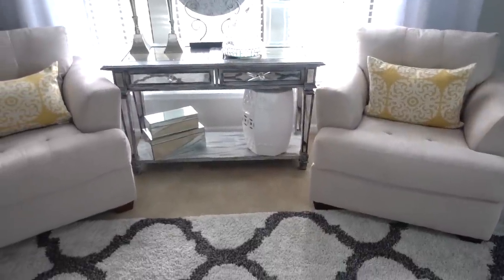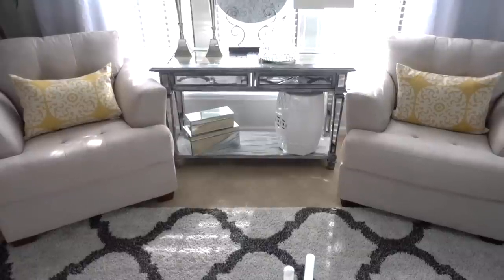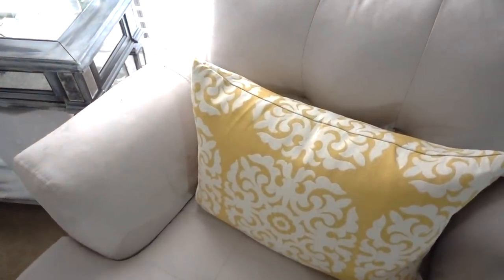Balance is key when you add color, so it's important to lightly sprinkle it around the room. On my accent chairs I added two more pillows that are also from HomeGoods. Although it's a different pattern and shade of yellow, it still works because it's part of the yellow family.